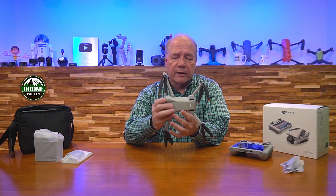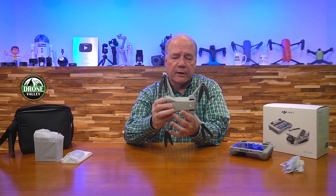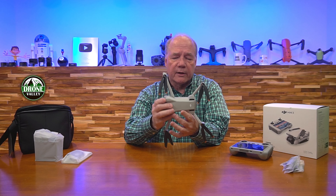Those two vents up top are probably to bring extra air in across the electronics. Let me open up the drone and pull out the arms gently. This is a beautiful airframe - I fell in love with it when the Mini 3 Pro came out. The Mini 2 was great, the original Mavic Mini was great, but this new airframe does some pretty incredible things as far as design goes.